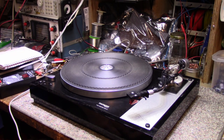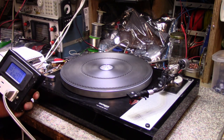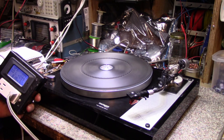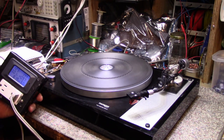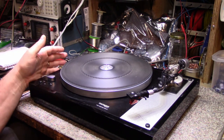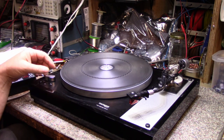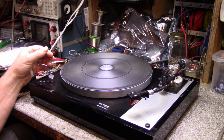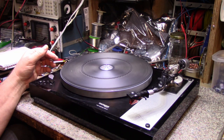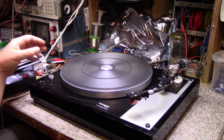I told him I didn't have much hope for it if a shop had already turned it down. So I plugged it in — the motor is turning at 33 RPM and I don't hear anything. Let's try 45. I still don't hear anything.